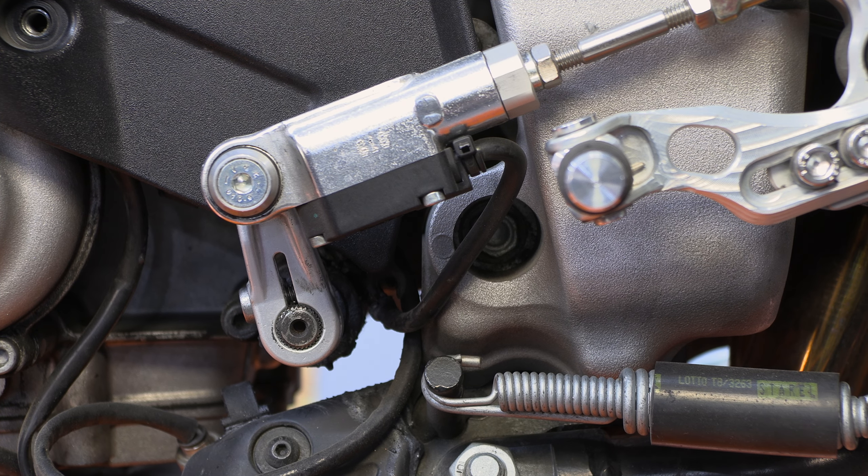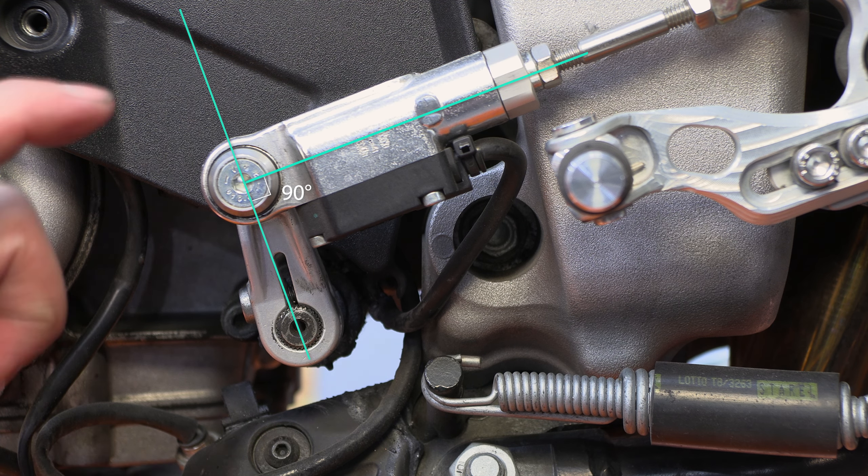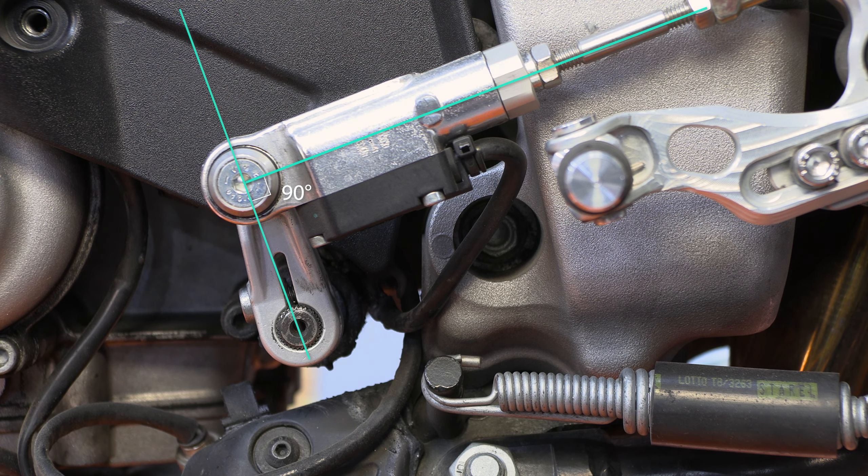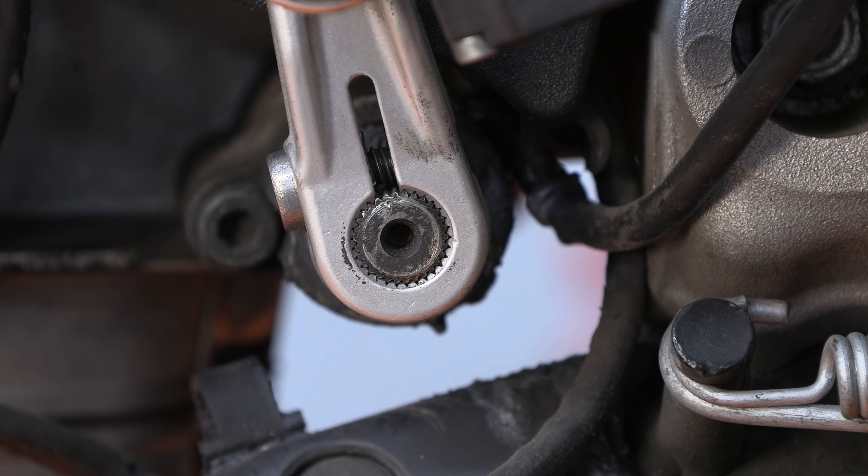Most motorcycles from the manufacturer will have some sort of marking for this to be at the correct angle. You actually want it as close to perpendicular to the travel of the shift arm as possible. I've marked it with a little center punch dimple so it goes back together exactly the way it came apart.